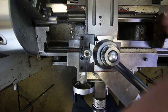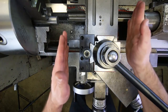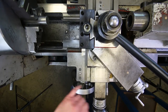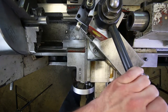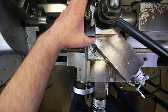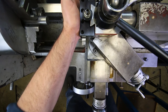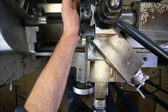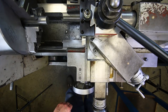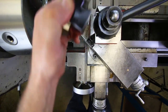An even better way is to use the tail stock, since the end of the tail stock is pretty square to the rest of the machine. Just bring it up and touch it against the back of the tool post to orient it squarely. Push it up against the end of the quill and then lock it down.